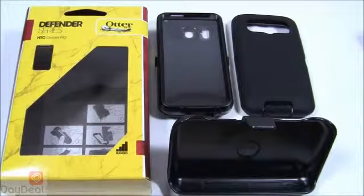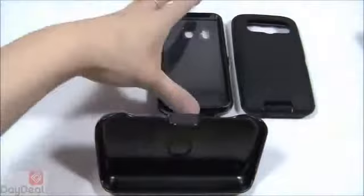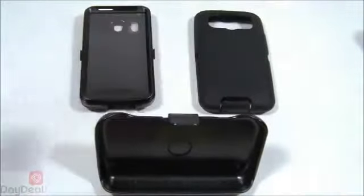OtterBox is one of those brands that everyone talks about whenever they recommend a cell phone accessory, and we're big fans of them as well. They've really stepped up their game in the last year because competition has gotten fierce. Moving on, let's talk about the actual Defender itself and all its individual components — I've broken them down into three main parts.